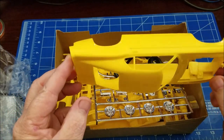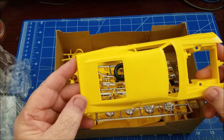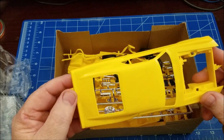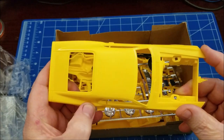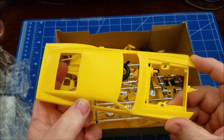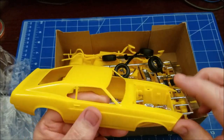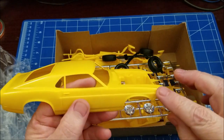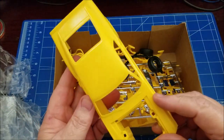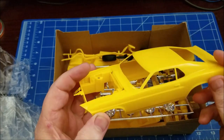There's very little flash on this body. It does have some mold lines across the back and across the quarter panel — you can feel it there. I don't feel any mold lines going up or on the front on either side, maybe just a little bit on this one side.